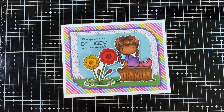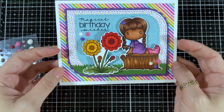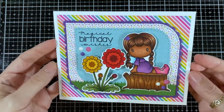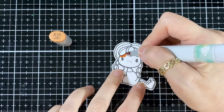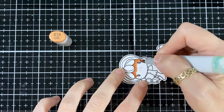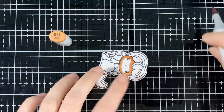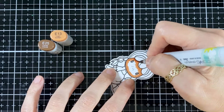Now I'm going to put some enamel dots just so everything matches all the colors. I'll put those away and we'll start coloring that little pixie. I'm making her a little darker skin, so I'm starting with the E13 and putting that all around the face.